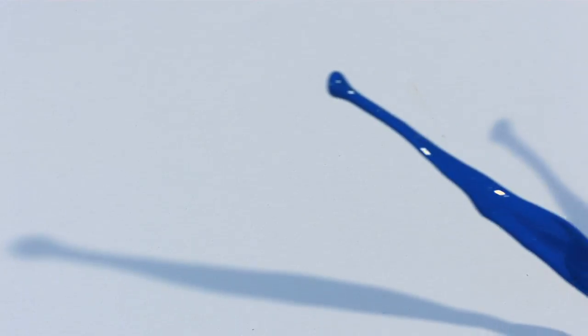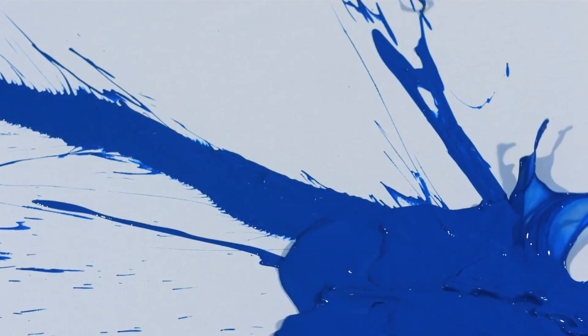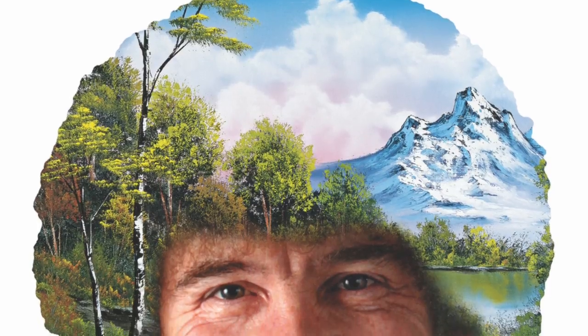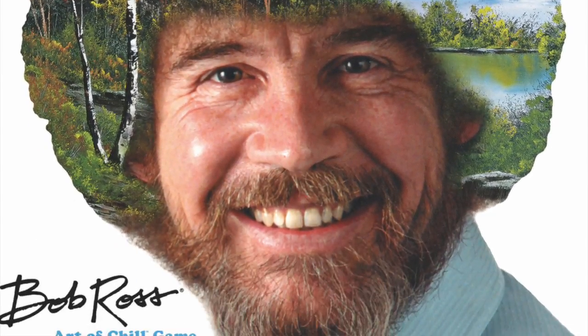Hello my friends, it's the Game Boy Geek here. Get those paintbrushes, get all those different paint colors, get ready to start mixing them together on your palette and start painting some happy little trees. Because today we're going to be talking about Bob Ross: The Art of Chill Game. This is for two to four players, so let's take a look.